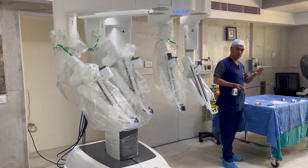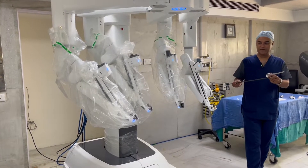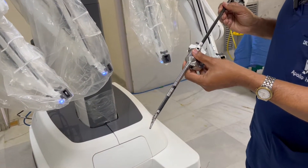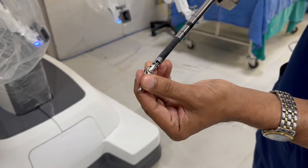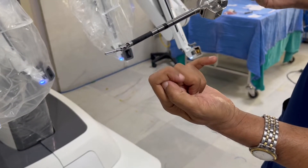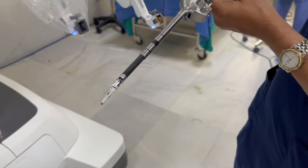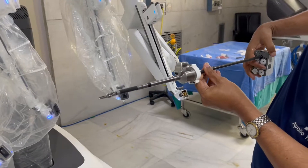This is a typical 8mm trocar of the robot and this is a typical instrument. I will show you how this gets connected. Into this trocar, this instrument goes in like any laparoscopic instrument. But what is interesting here is that this moves in 360 degrees — it moves all around. My human finger can only move in one direction. This is an extremely important advantage of these robotic fingers, whereby they can move in various angles.